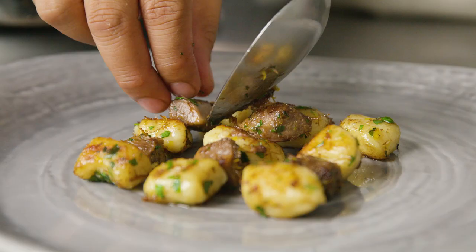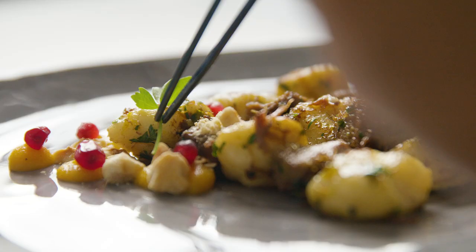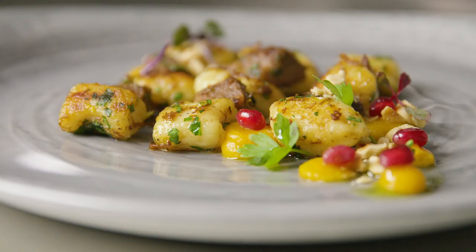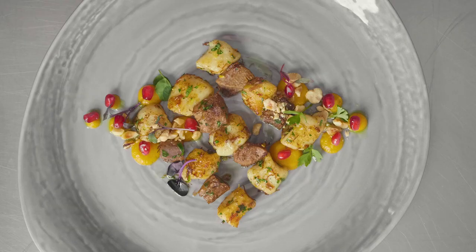This is gold potato and gruyere gnocchi, served with braised beef tongue and cheeks, brown butter butternut squash, pomegranates, and smoked hazelnuts. When we made the gnocchi, we substituted all-purpose flour with potato starch to be able to serve this dish gluten-free.